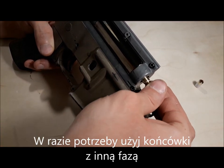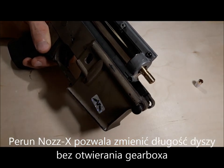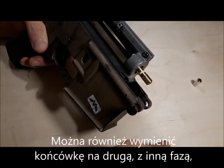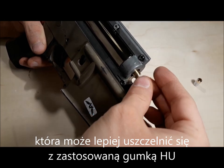If needed, try switching to a different chamfer. Peron Nozzex allows you to adjust the length of the nozzle without opening the gearbox. It is also possible to change to a tip with a different chamfer that might provide better seal with the hop-up backing in use.